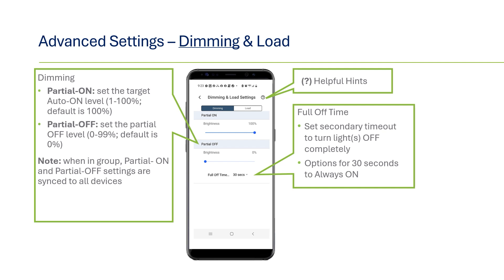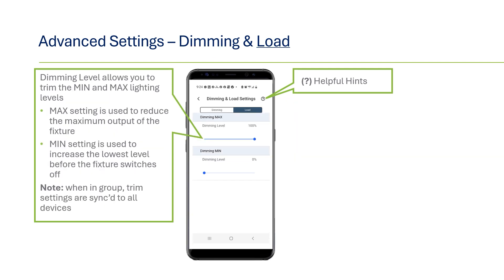The timeout options range from 30 seconds to always on, in case there's an application that requires lights to always be on at some level for safety reasons, such as parking garages or long corridors. To set trim levels, go to the load section which is the tab on top next to dimming. Under load, the dimming max level is used to reduce the maximum output of the fixture — this level becomes the new max bright output. The min setting is used to increase the lowest level before the fixture is turned fully off. Any adjustments to these values reset the low and high end trim lumen output of the fixture.